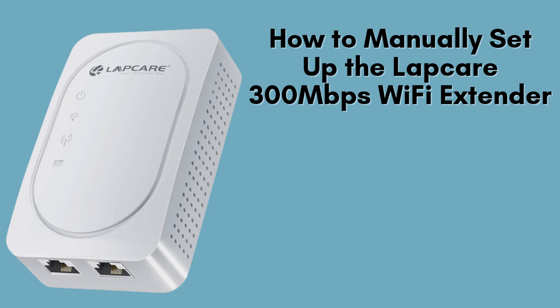In this video, I'll show you how to manually set up the LabCare 300Mbps Wi-Fi extender in just a few easy steps. Whether you're connecting it to your existing router or setting it up as an access point, this guide will walk you through the process. Let's get started.